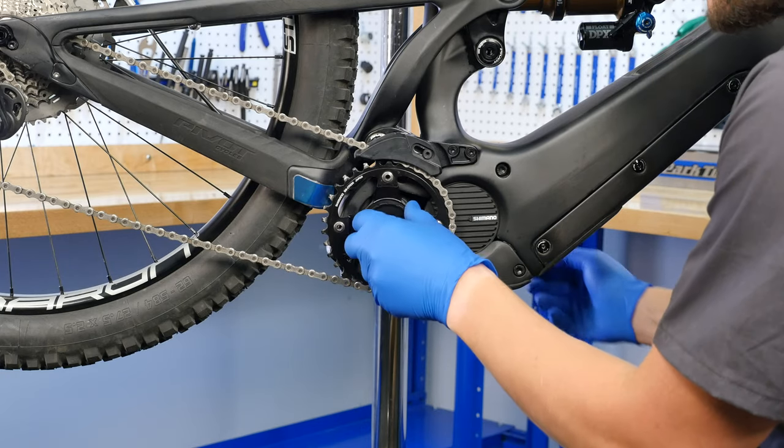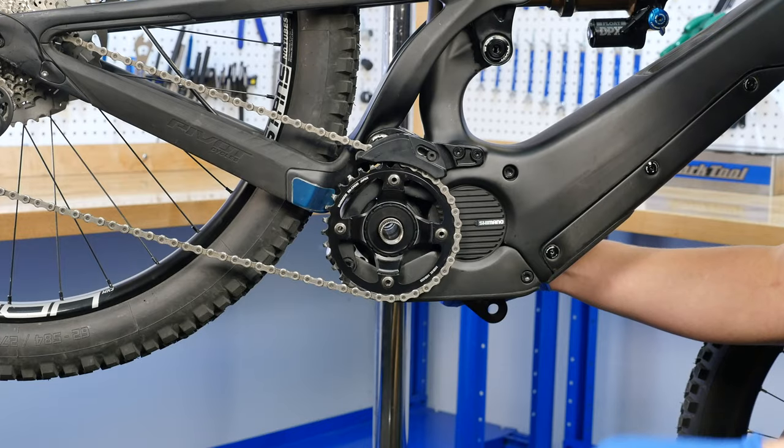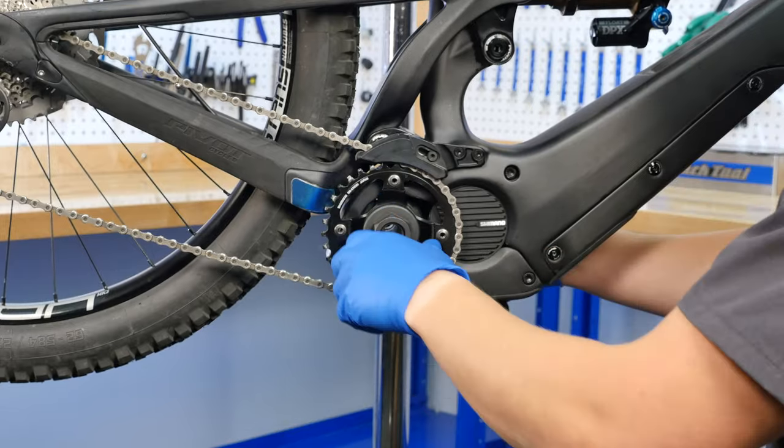To reinstall the lockring with the LRT2, firmly hold the non-drive side crank arm and use the LRT2 to thread your lockring counterclockwise onto your bike.